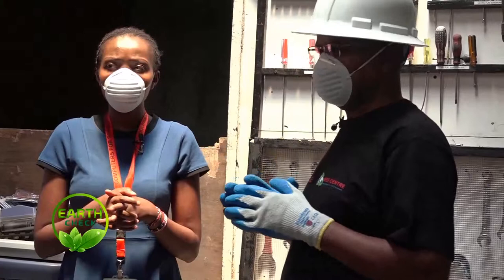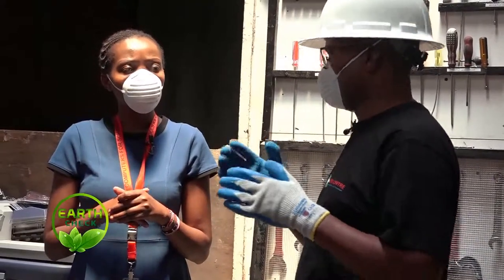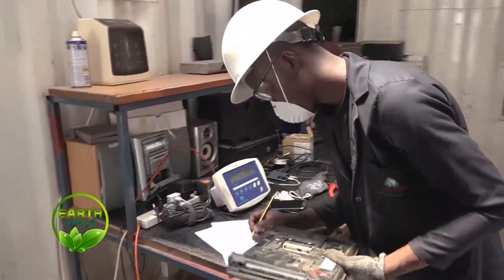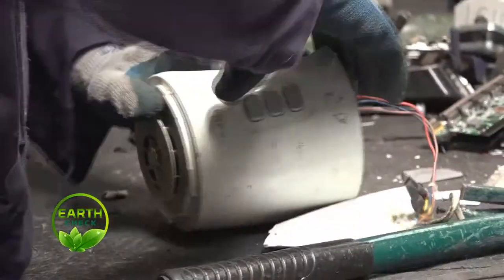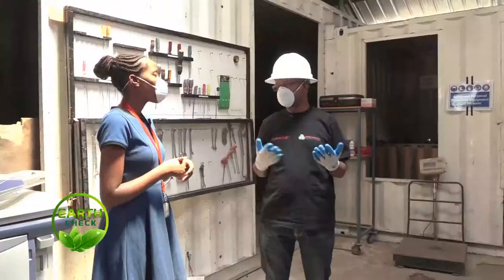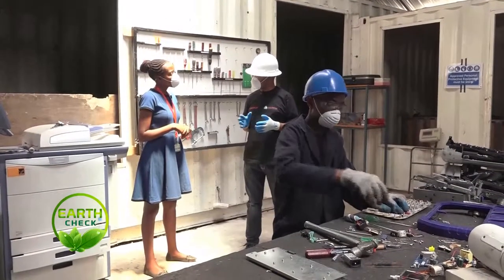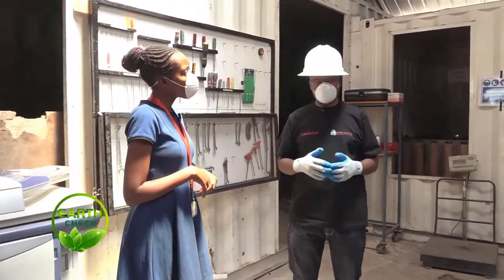Number two: this being a new waste stream, we don't have a proper legal framework. We already have the EMCA Act, and under it we have the waste management regulations where e-waste is categorized as hazardous waste. But without a standalone law, it makes it unclear on how to handle electronics. However, together with other stakeholders, WeCenter was part of developing the e-waste management guidelines — but these are just guidelines; they are not enforceable. Currently we worked with the government again to come up with a new bill. There was one bill in 2013 on e-waste, but that bill never went through, so there is still a pending bill on e-waste.